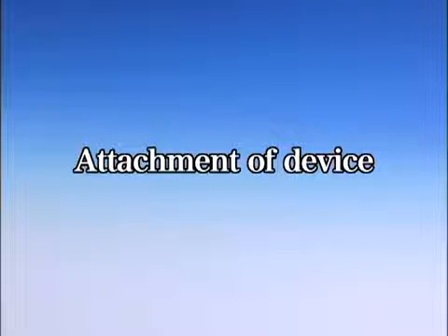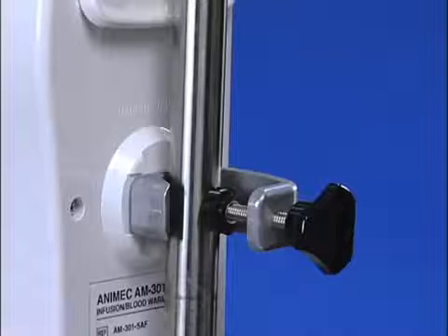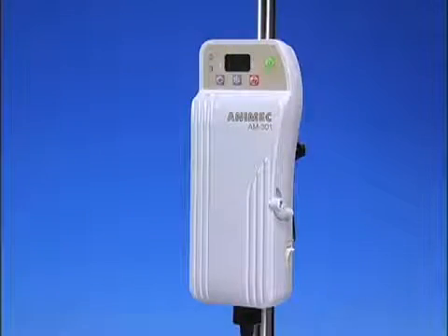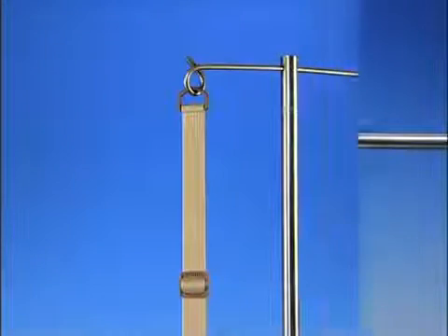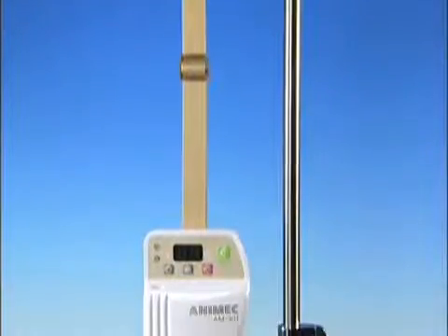Attachment of detachable, removable parts. Please choose a way of placement: either mount or hang from an IV pole.